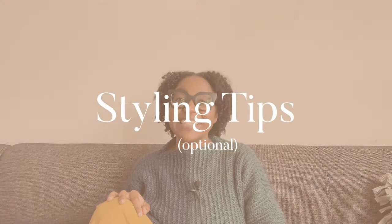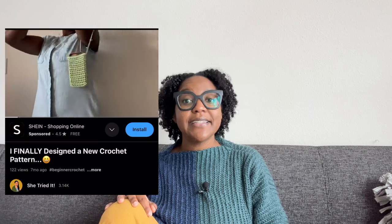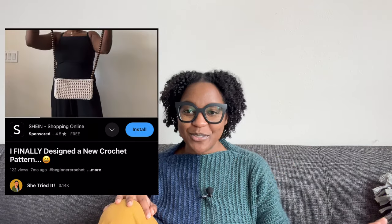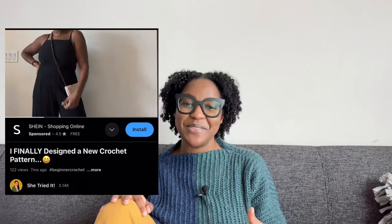Component number 16: styling tips. While not super common, I love when designers show variations of the same pattern or how it can be styled in different ways. I did this with my Pack Light Phone Case Bag, where I made three different versions, styled them all in a YouTube video, and linked that video in the pattern.